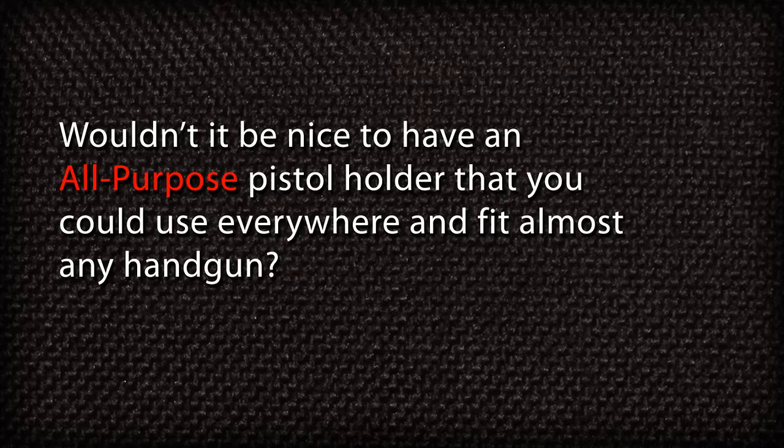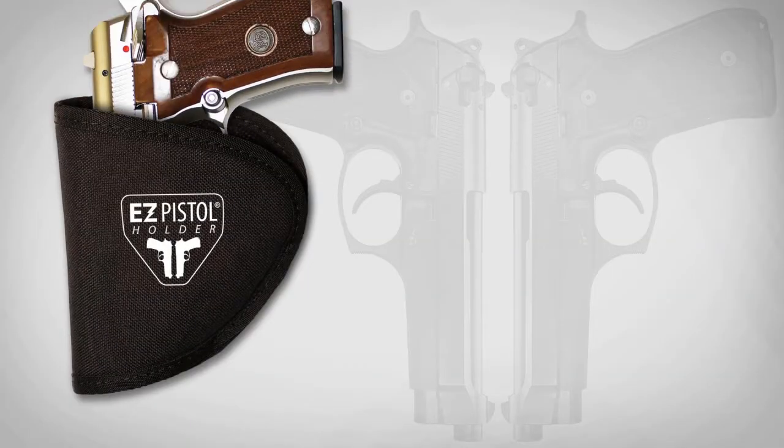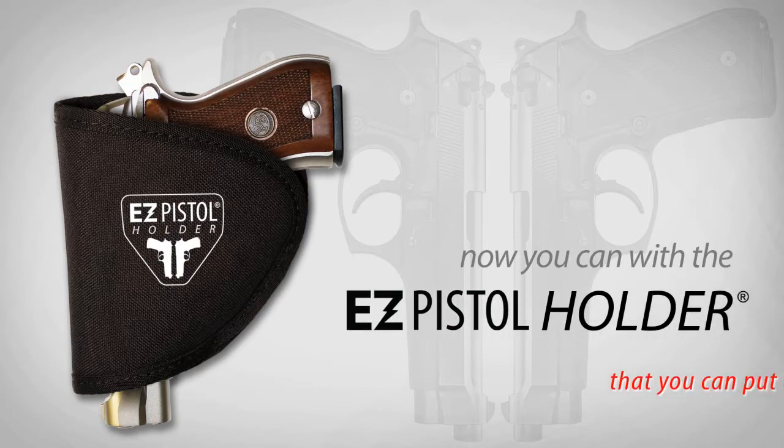Wouldn't it be nice to have an all-purpose pistol holder that you could use everywhere and fit almost any handgun? Well now you can with the Easy Pistol Holder that you can put almost anywhere.